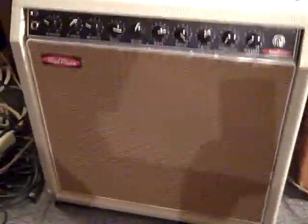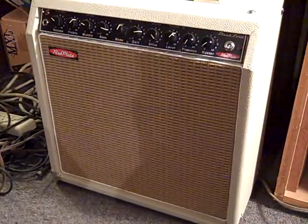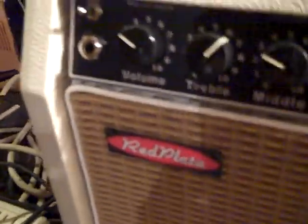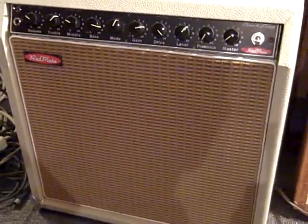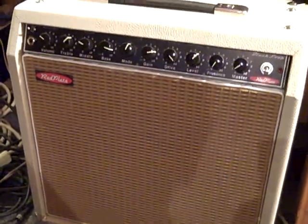And here's a custom boutique amp that was made in Arizona — it's a one-off made by a great company called Red Plate. My shadow is kind of in the way here with the lighting, but you can get an idea. It has an Alnico speaker in it, which a friend of mine helped me put in. We took out the Celestion Vintage 30, which is also a great speaker, but it's a ceramic magnet. Alnicos have a certain sound, as most audio people would know.